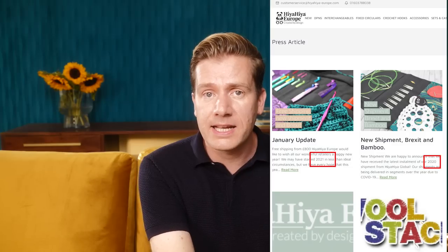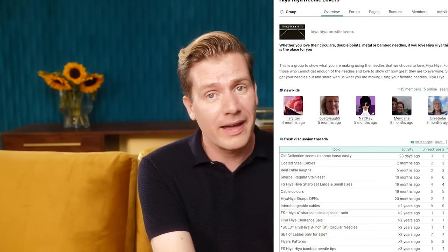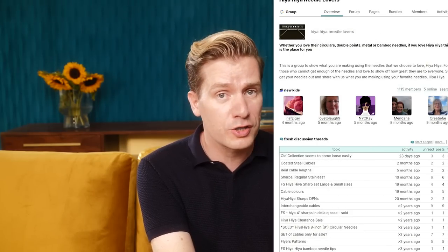There is not much more we know about the company. The Facebook page has been inactive since the pandemic. The blog and news section on Haya Haya Europe hasn't been updated since 2020, and most of the Haya Haya Ravelry groups are also inactive except for a color group. I wanted to find out what's up with that and sent them an email to which they never replied.